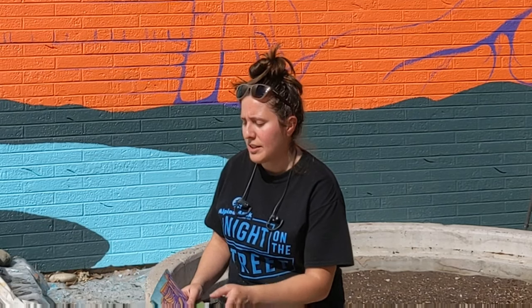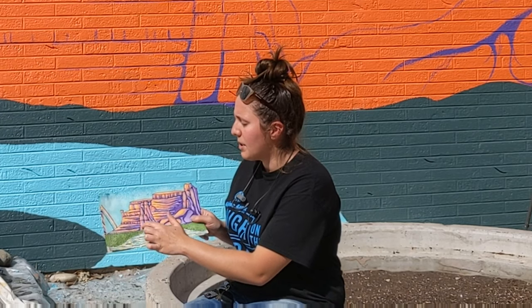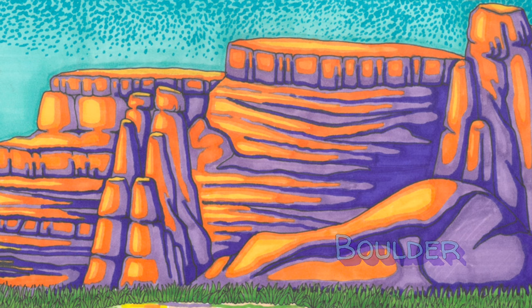I'm using my original drawing as a reference and I'm just kind of looking back and forth between the drawing and the mural and figuring out where some of these different shapes are going to be, like these little rock outcroppings and this big boulder and stuff.